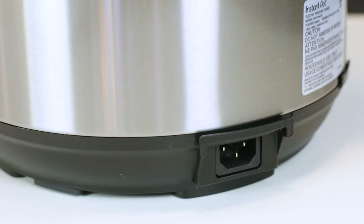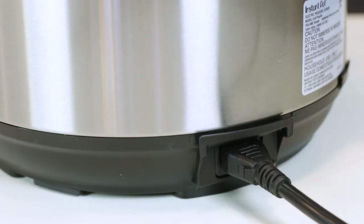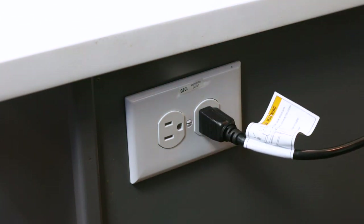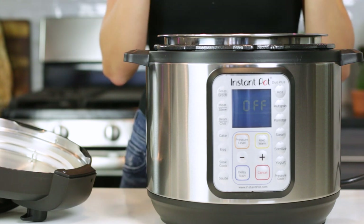The last thing you need to do to finish setting up your Instant Pot is to plug in the power cord at the back and bottom of the unit. Plug it into an outlet where you will be cooking the entire time, since it is unsafe to move a pressure cooker while cooking.